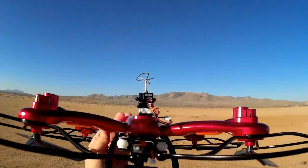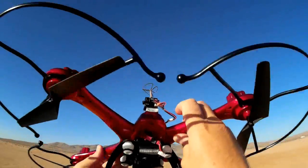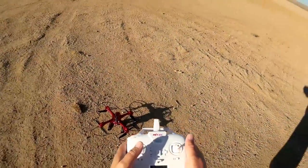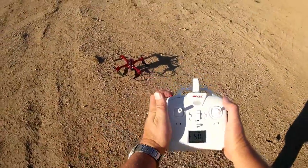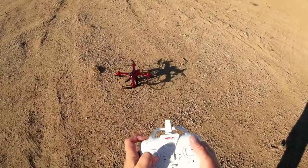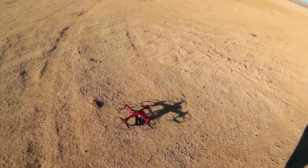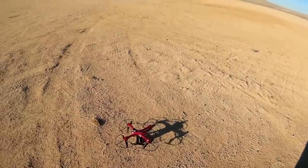The EF01 is velcroed onto the back. We'll get FPV video, and I've got everything recording. Turning on the quadcopter's on/off switch — lights are blinking. Turning on the transmitter and binding it. Pressing the button to enter idle... trying to turn off idle — hold on.